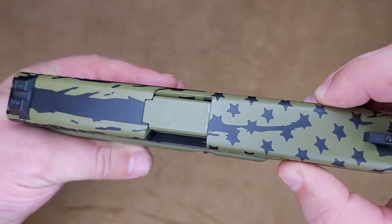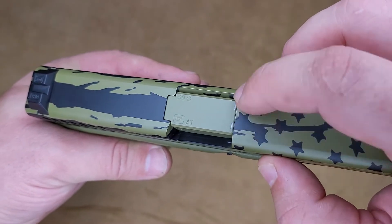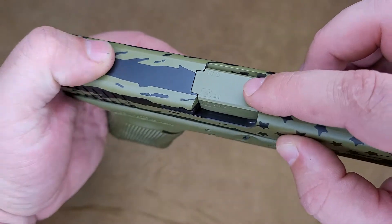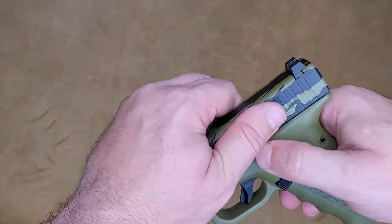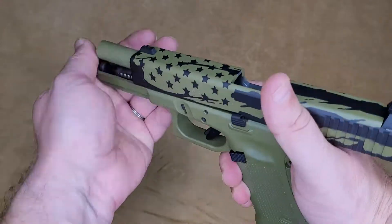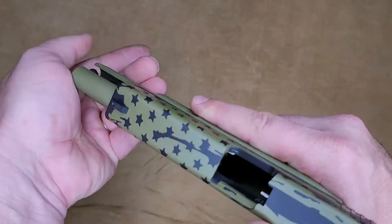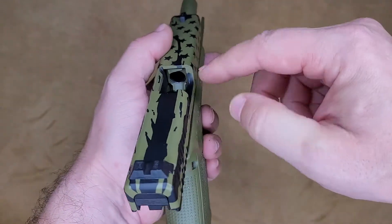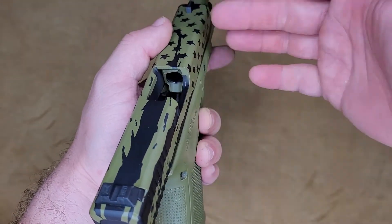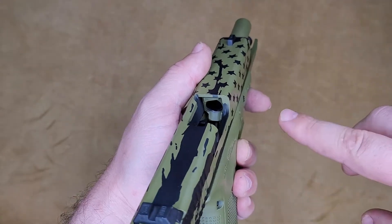Very clean. There's a high friction point — not uncommon on Glocks right there — you're just going to get a little bit of wear, but overall very clean. Opening it up, like the two-tone look. The colors on this are going to be bazooka green and graphite black.